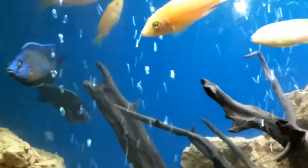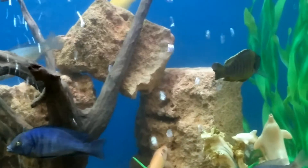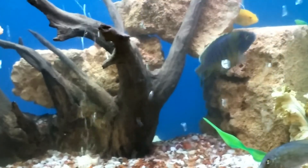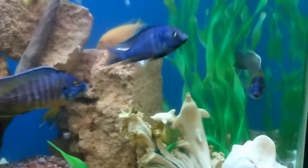You should keep something for hiding for them, so they can lay eggs in that — some cave-like things or an earthen pot — so they can guard their eggs.